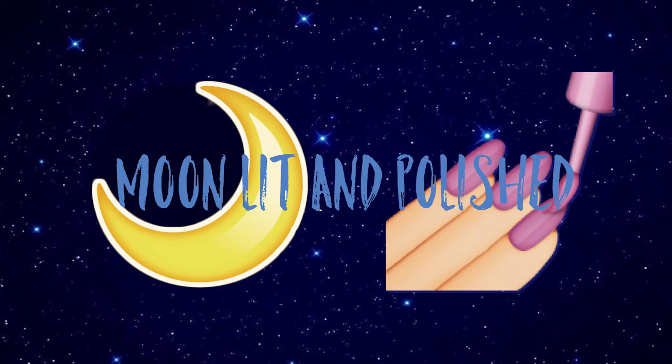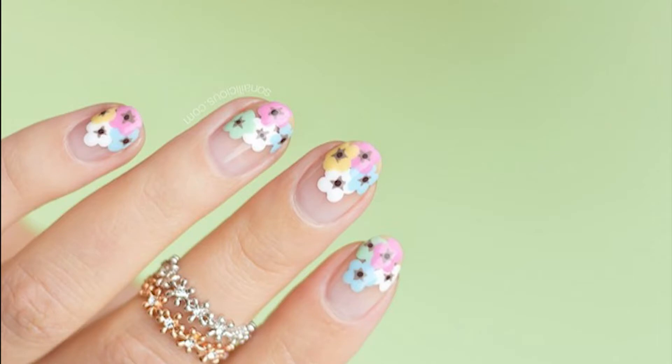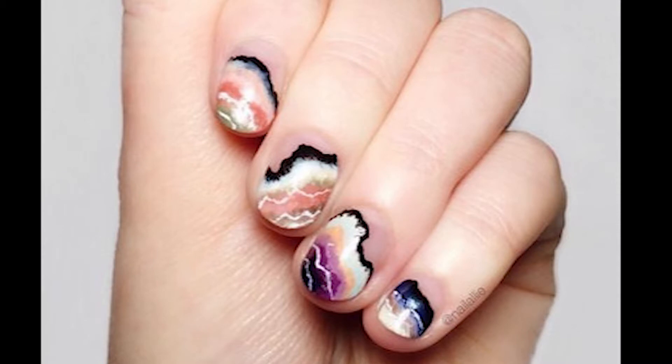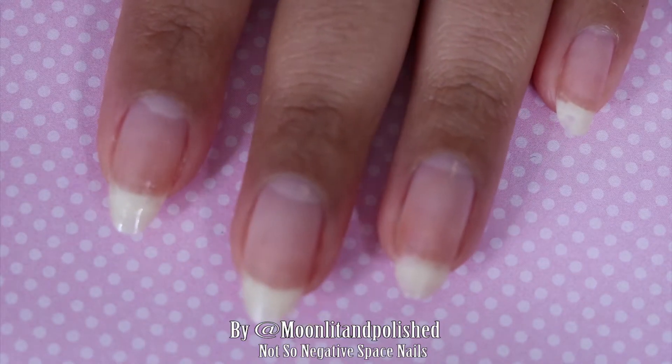Hey guys, welcome to another episode of Moonlit and Polished. In this episode I will be using gel, so remember to cure between coats. I wanted to do negative space nails — very big thing right now. Some are sweet with flowers, some are chic with cool abstract designs, some even look like how did you even do that, super gorgeous, and then there are some that look like they didn't have time to paint the whole nail. But this is going to be my take on the negative space nail trend.